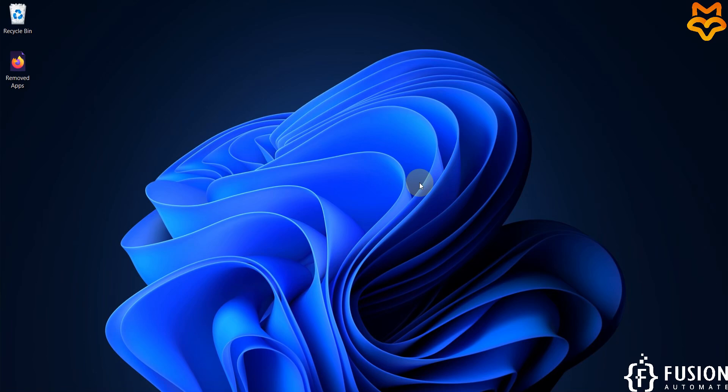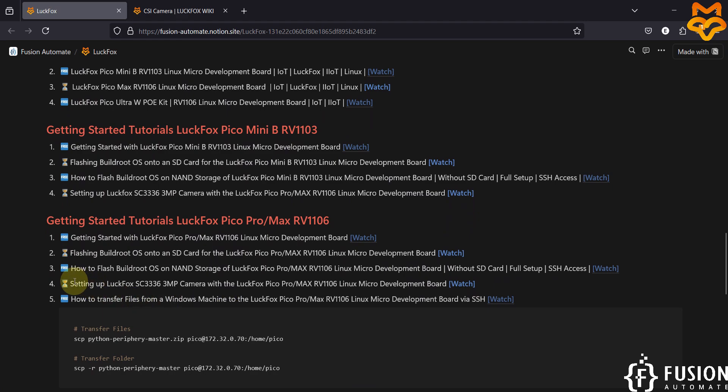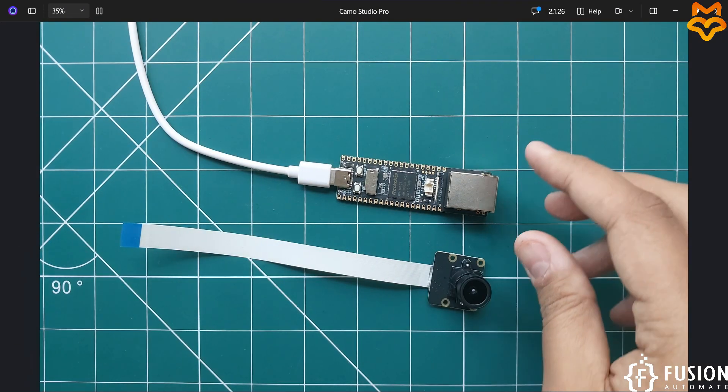Hi everyone and welcome. In this video we will see how to set up the LuckFox SC3336 three megapixel camera with the LuckFox Pico Pro Max RV1106 Linux micro development board.